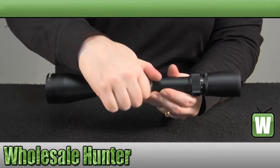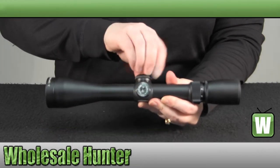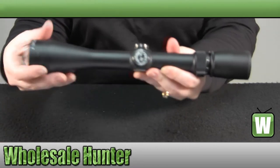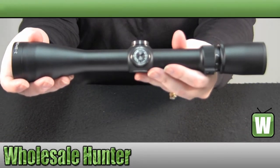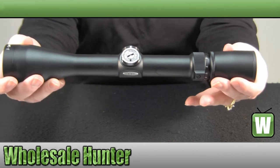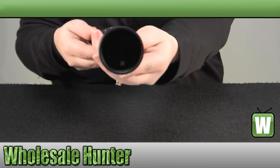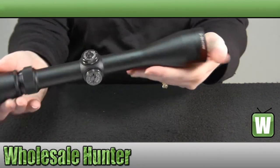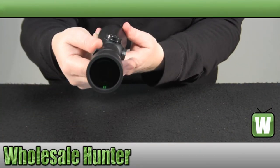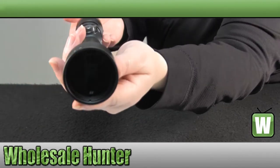It has your hunting style knobs, which are coin adjustable. They are a click value of ¼ inch MOA. You do have fully multi-coated lenses. And it is a Ballistic X reticle.